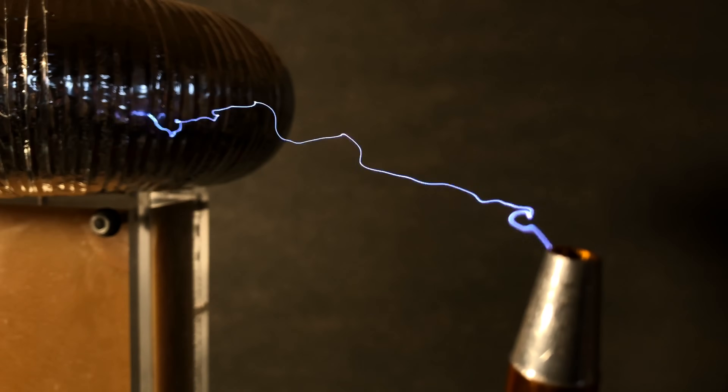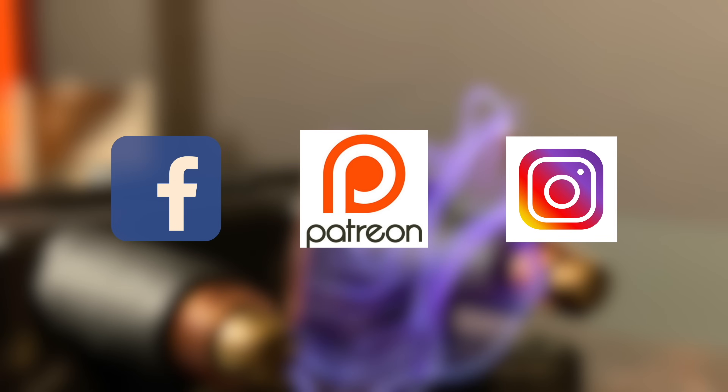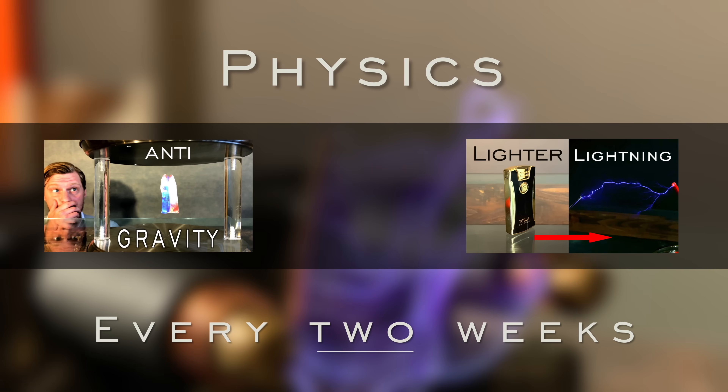In the meantime, tell me what you thought in the comments and let me know if you have any suggestions. If you want to encourage longer, more frequent uploads please consider supporting me on Patreon or check out the merch below every video. Thanks for stopping by, don't forget to share, like, and subscribe to Plasma Channel, and check us out on other social media.